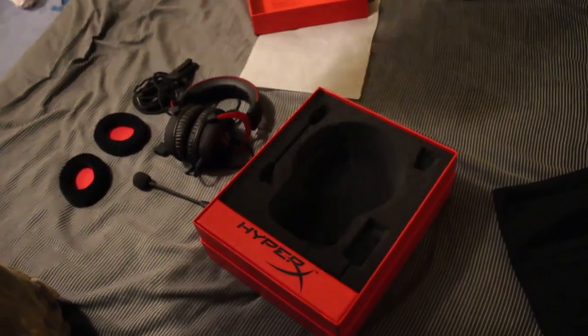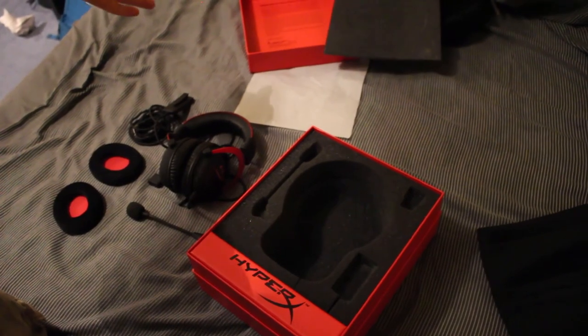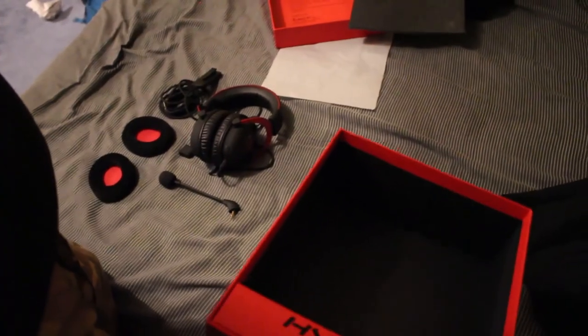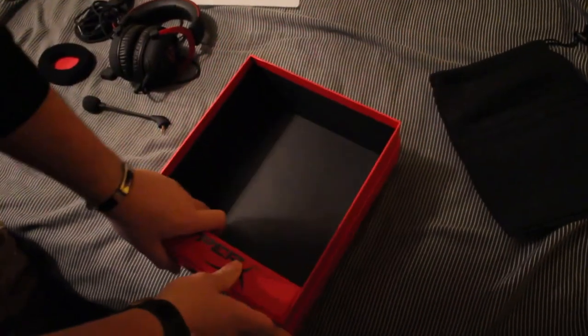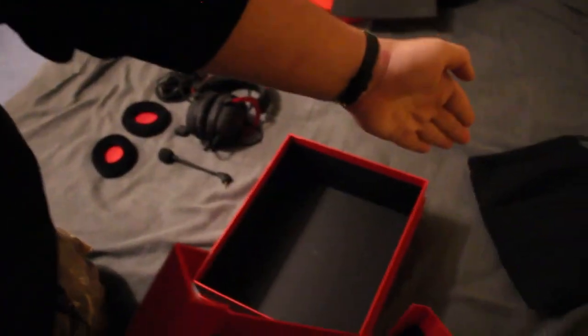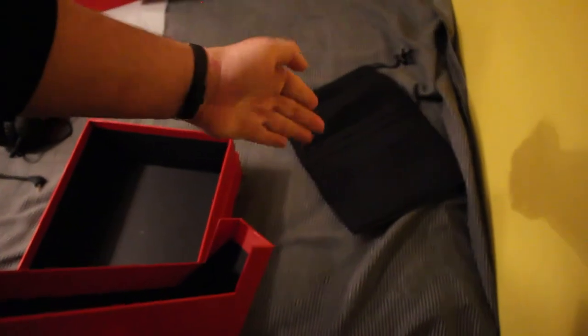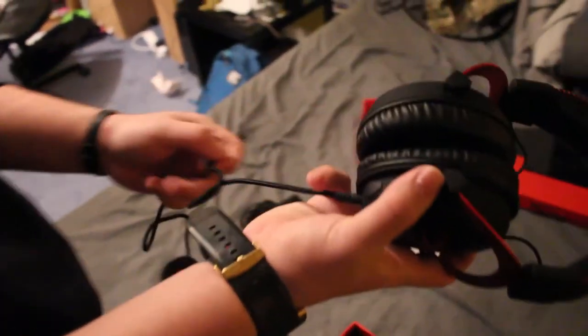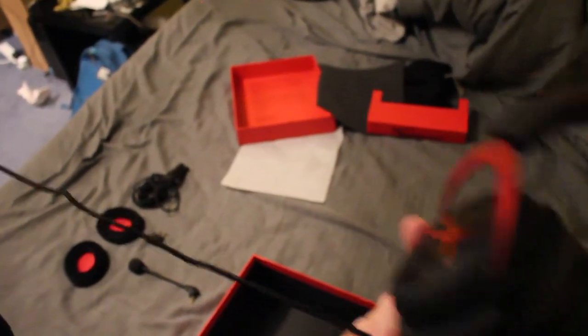So here we have the box, and in it we have indentations as you do with most styrofoam packaging. Here we have a quite tidy box, along with this thing which is where the bag was — it actually makes a really sturdy document holder that'll be living on my shelf for a while. So first we have the main product: the HyperX Cloud 2 headset.